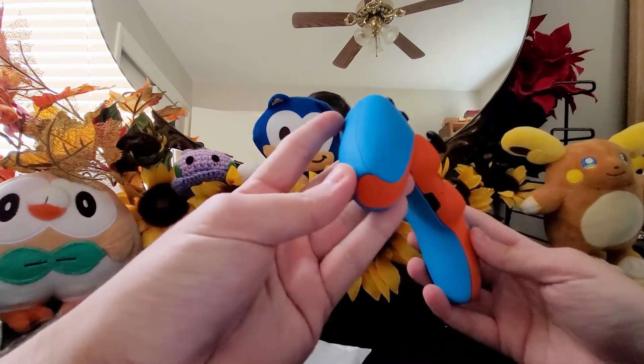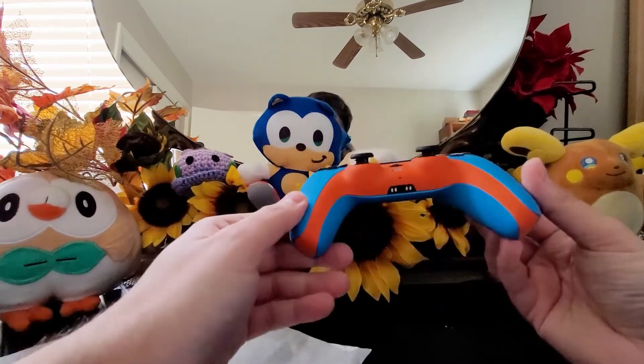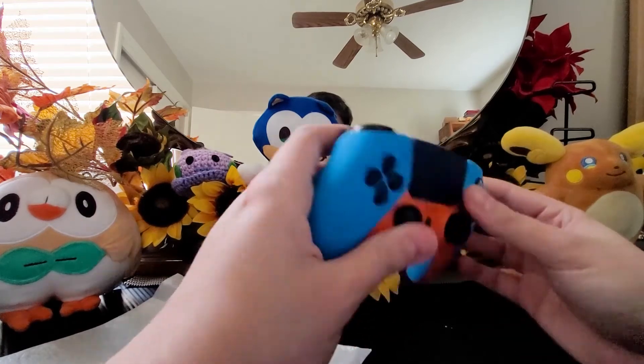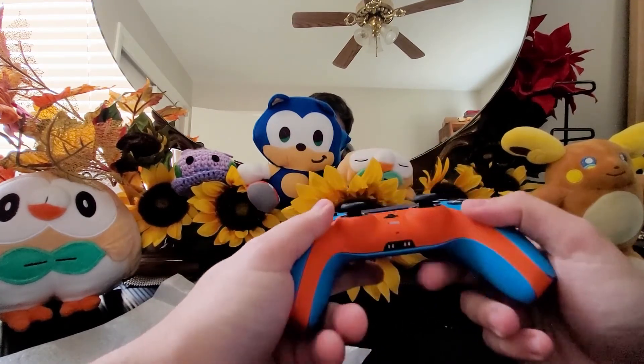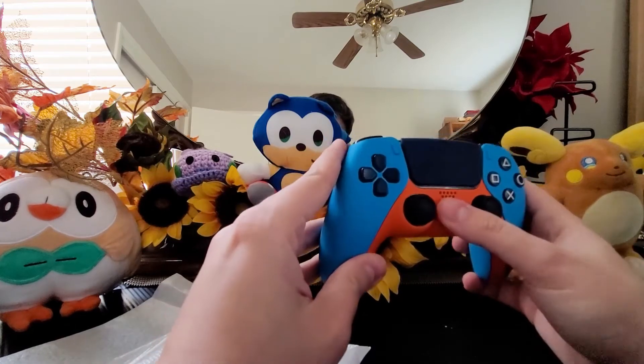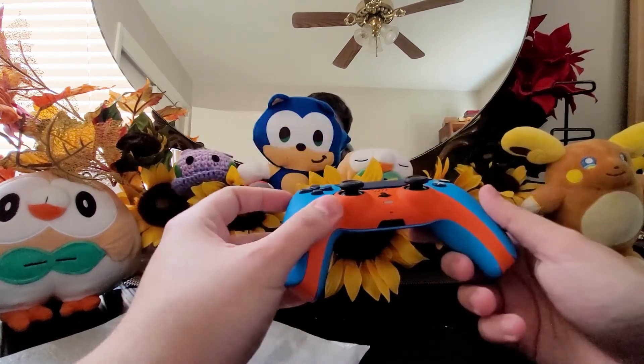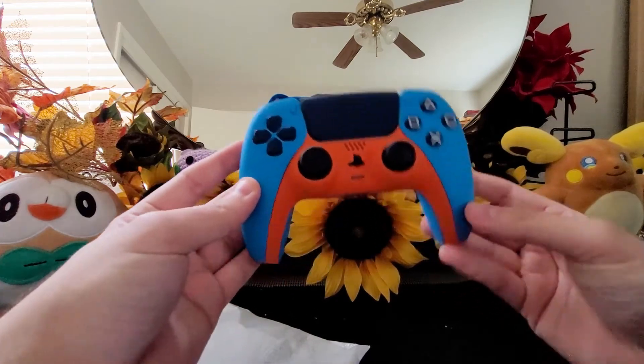This is a custom color DualSense controller. I picked matte blue and matte orange to accompany it, with some navy buttons and a navy trackpad. I was a little bummed you couldn't change the thumbsticks or the triggers, but that's not a big deal — wow, look at that, beautiful.